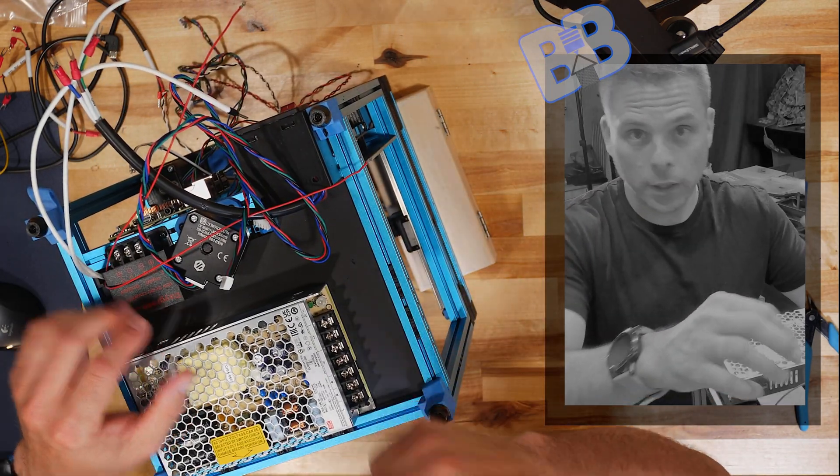Loosen these guys up — again you don't need to take the screws out, just make room. Make sure red goes to positive and black goes to negative. Basic stuff. I'll start with my negative and then my positive, loosening each one up just enough.